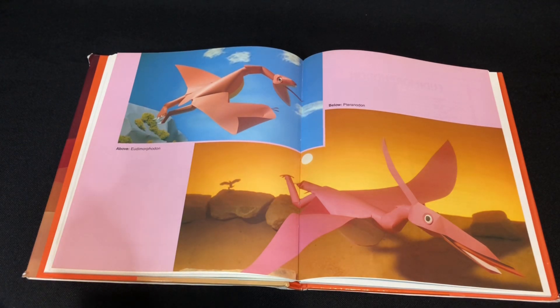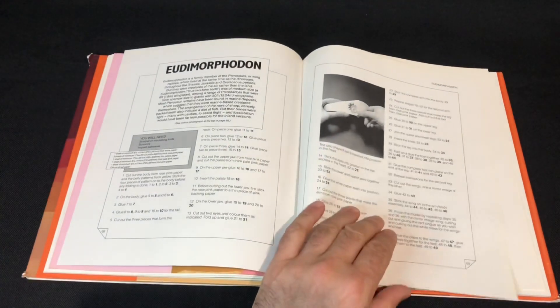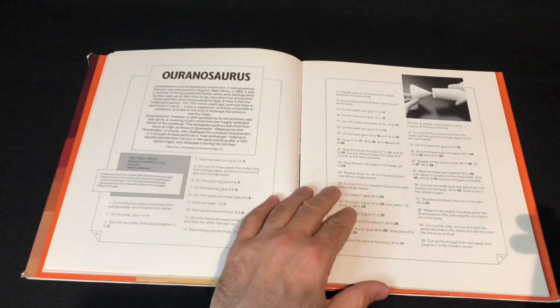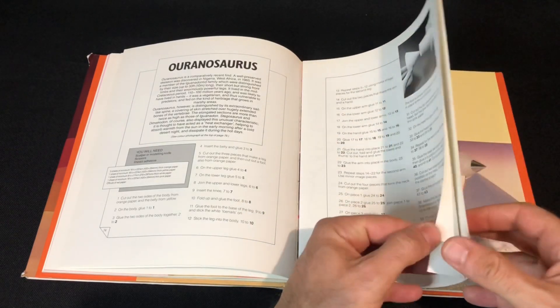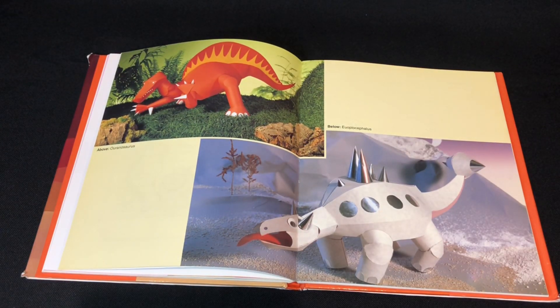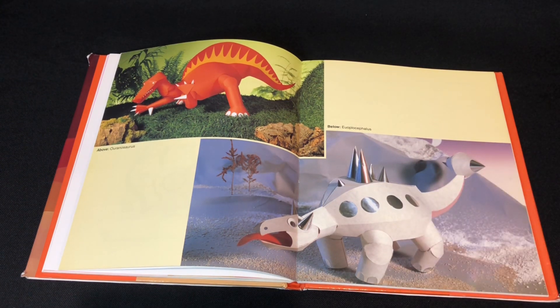Pteranodon. I'm not going to pronounce the top one but it's another flying reptile. Iguanodon — let's see a bit of Iguanodon get some love. That's awesome.